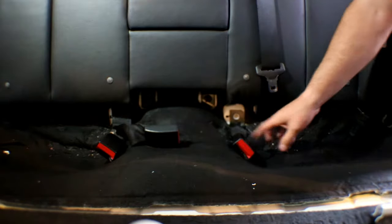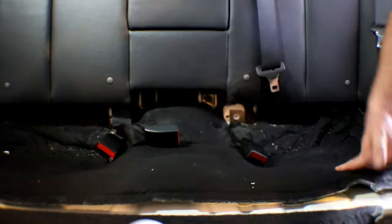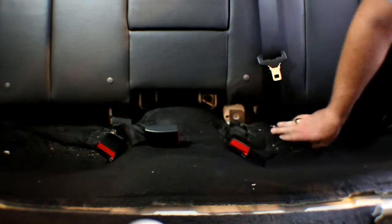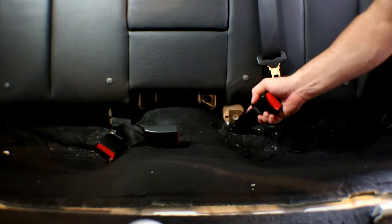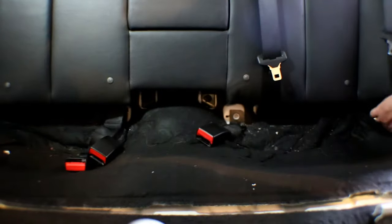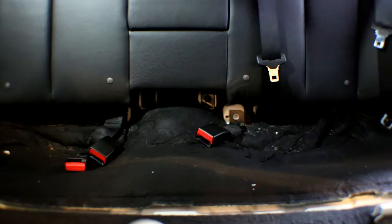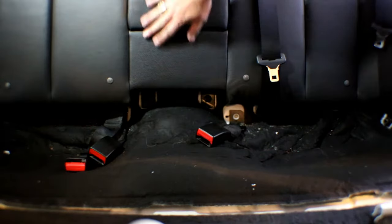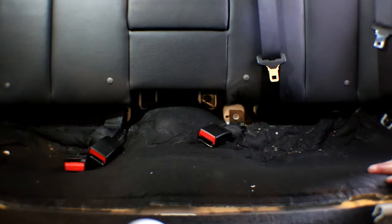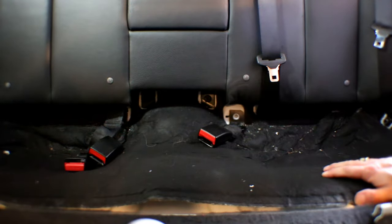Once it's removed, it's probably a good time to clean up all the Cheetos and French fries and whatever else your kids may have dropped in the bottom here. So what I'll be doing is removing the belt buckles down here, and then there are the belts up front. Then I've got to get to the back here — I'll get a different camera angle to get the top part of the seat out so we can get to the actual seat belt mechanisms.